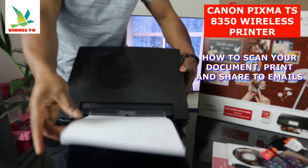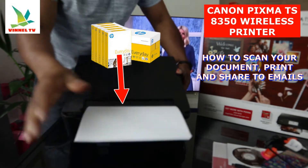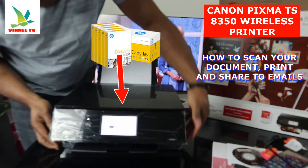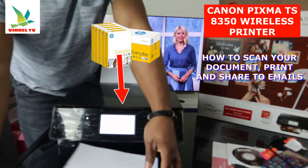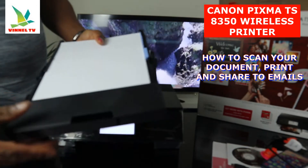This printer has two paper trays. This is the rear one, and also the bottom front one. If you check my video, you can see how we loaded the rear paper tray. And here is the front cassette — it's loaded with A4 paper. If you check my video, you can see how we loaded this paper tray. I'm going to put it back.